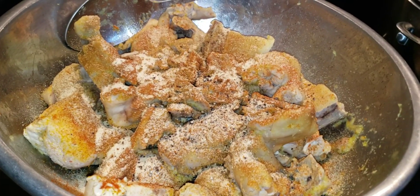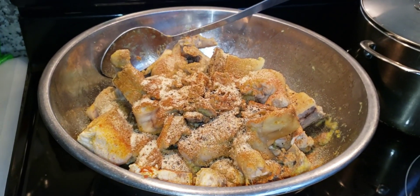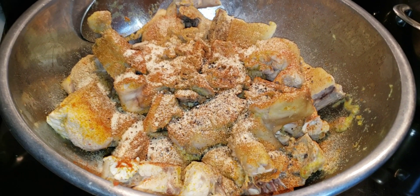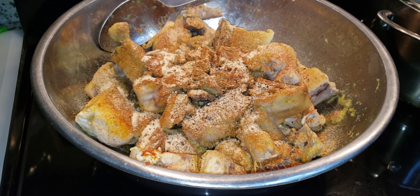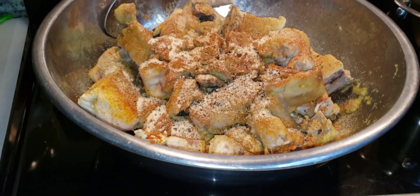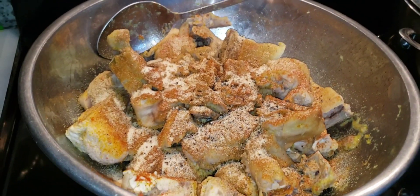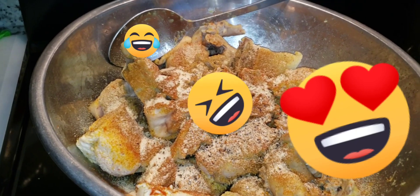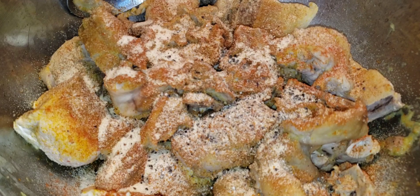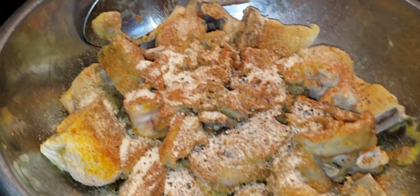Alright, we're gonna go ahead and mix this very, very well. You can leave this marinated overnight, or you can just let it sit for 20 to 30 minutes — or even 40 minutes — so the seasonings can get to know each other. I'm not gonna let this sit overnight, so I'll be back in about 20 to 30 minutes.